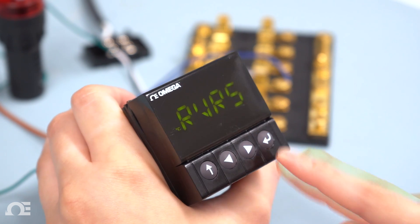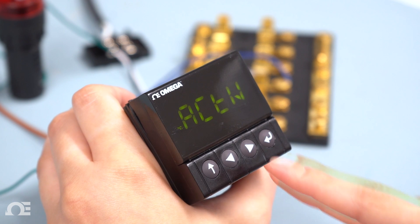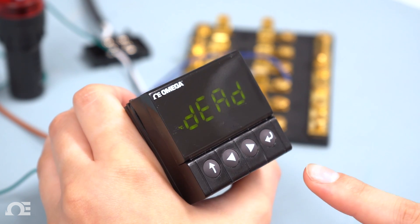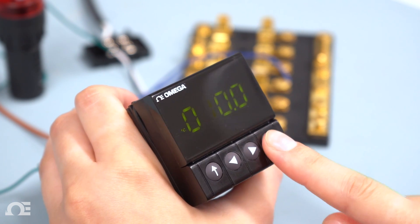Then hit enter on action and select reverse, and then hit enter once more. Now hit the right arrow to dead band and hit enter to input that value. For this video we are using 10 degrees C. Hit enter to save it.